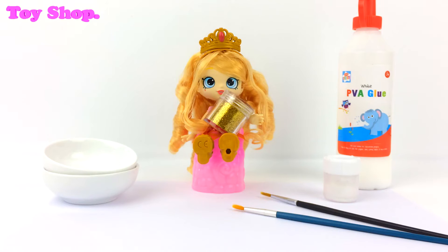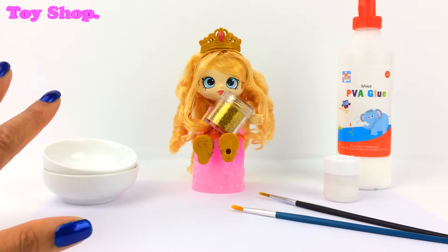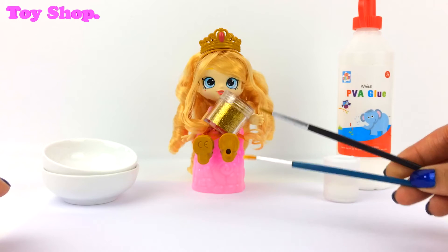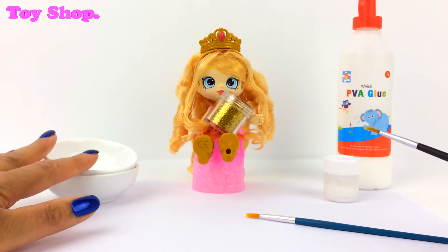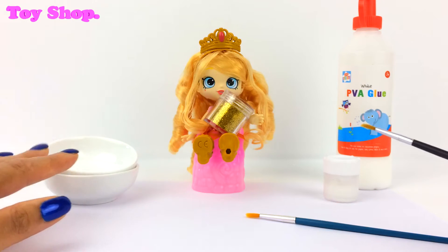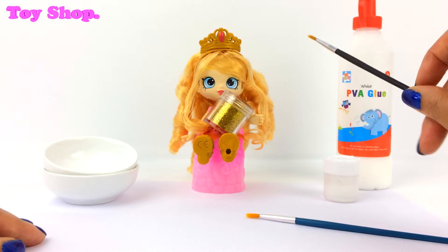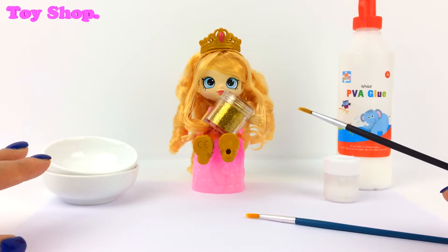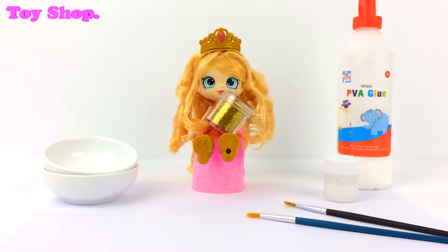Okay, here's what we're going to need. We're going to need to put down some paper because the glitter goes everywhere. We're going to need two small paintbrushes. We're going to need some PVA glue and some small bowls. We're going to need our glitter, and of course we're going to need our beautiful Princess Tiara Sparkles. Let's do this!